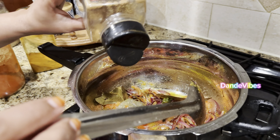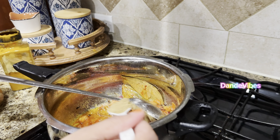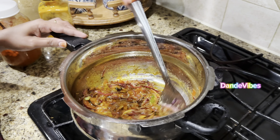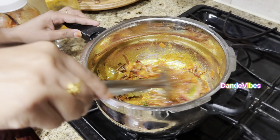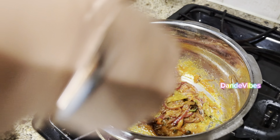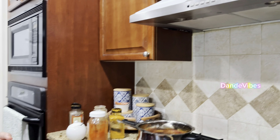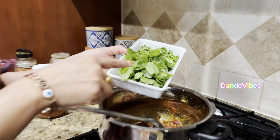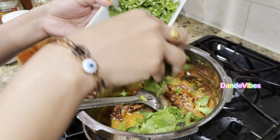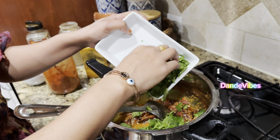We will cook for 4-5 minutes. Add some spice sauce. Add a teaspoon of chili powder. Now stir the masala on medium heat and stir the pasta and parsley.